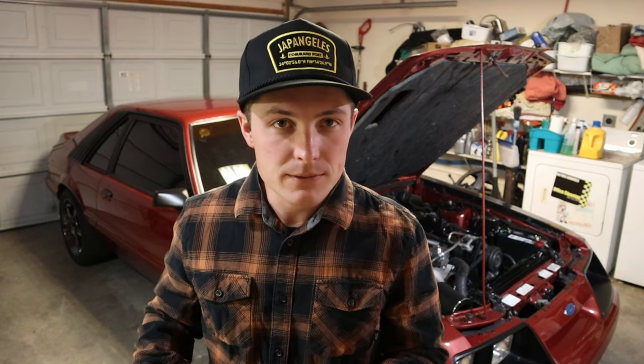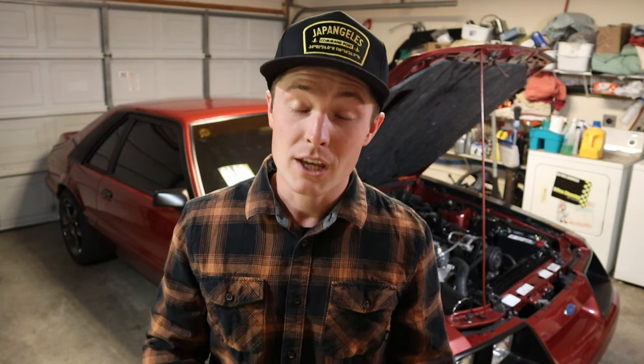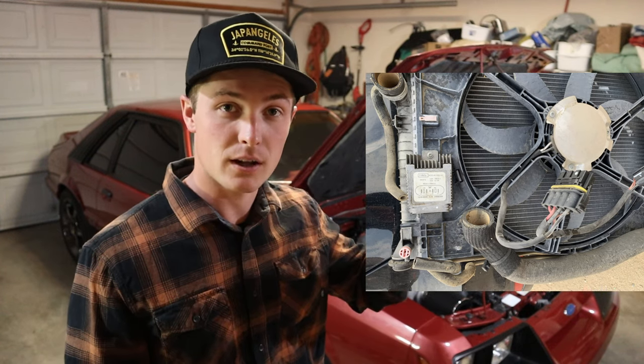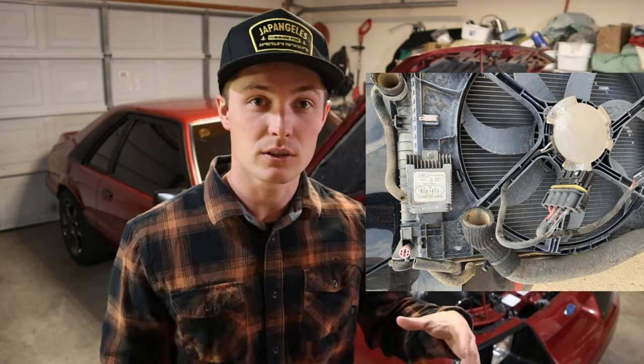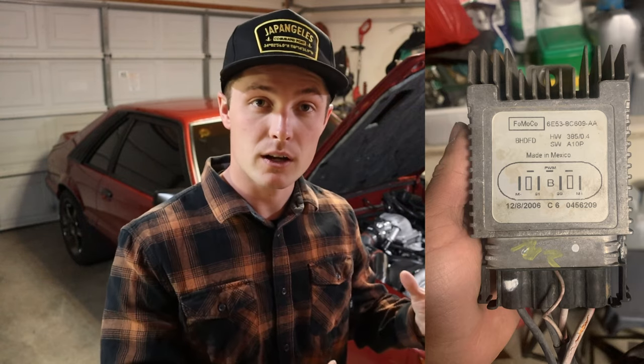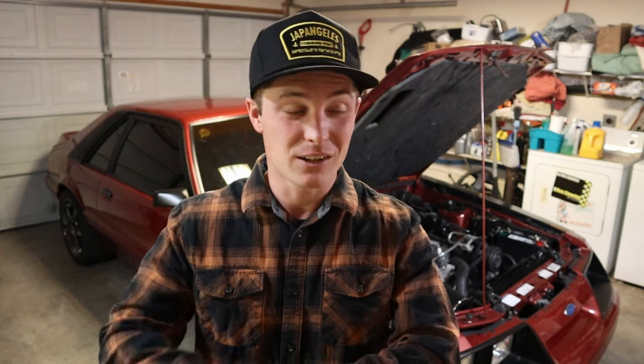The way I accomplished variable cooling fan speed was through fan controllers, and they're not fancy — they're straight out of the junkyard. They are fan controllers off of a 2006 to 2009 Ford Fusion or a C6 Corvette. Chances are if you go to the junkyard you'll find Ford Fusions everywhere. The controller is right plastered on the side of the fan — it's just a little silver box. Rip it off with the harness and everything, because you'll need that harness.